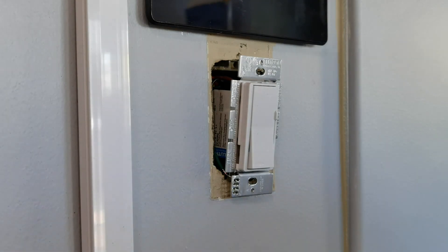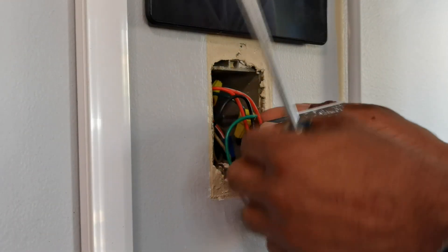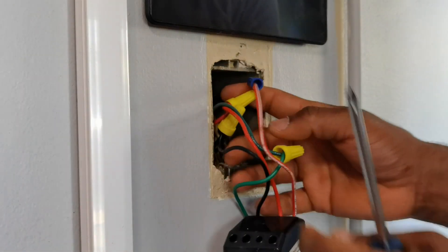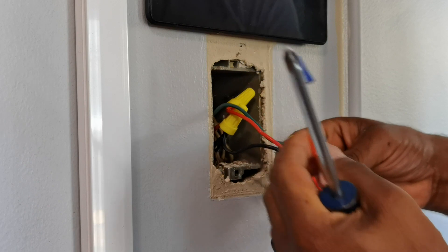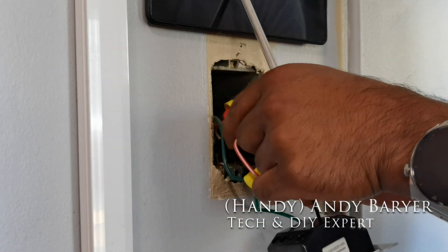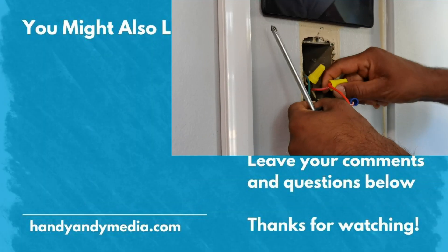Well, I hope you enjoyed this review of the Lutron smart dimmer starter kit. Be sure to watch the full how-to install this switch — I go into details with step-by-step procedures to do all of that. I'm Andy Baryer, HandyAndy from HandyAndy Media. Make sure you like, subscribe, and we'll see you in the review and the how-to video for this product. Andy Baryer, signing out.